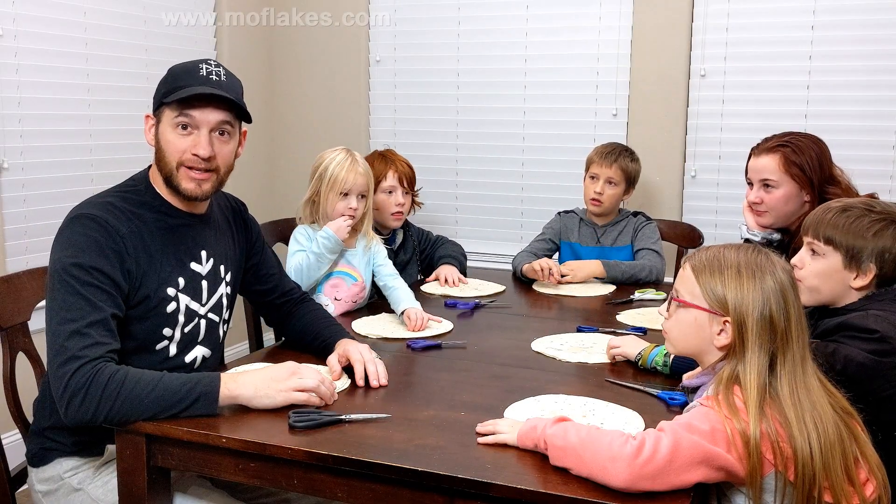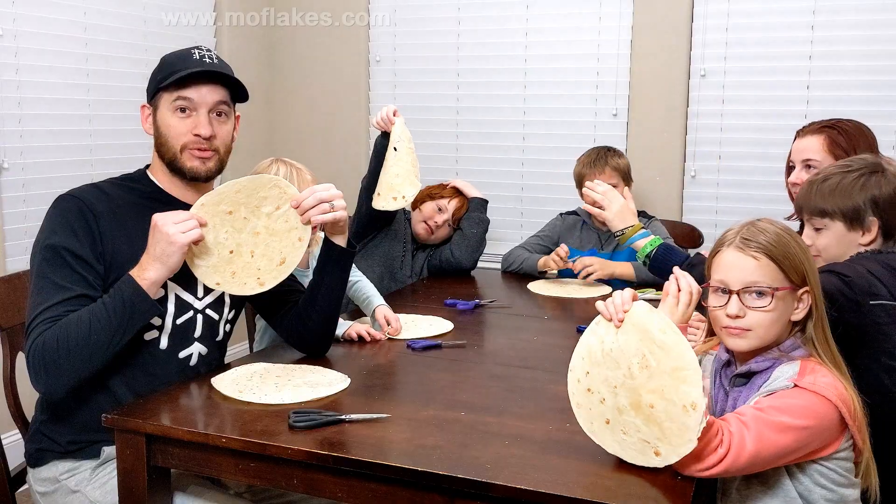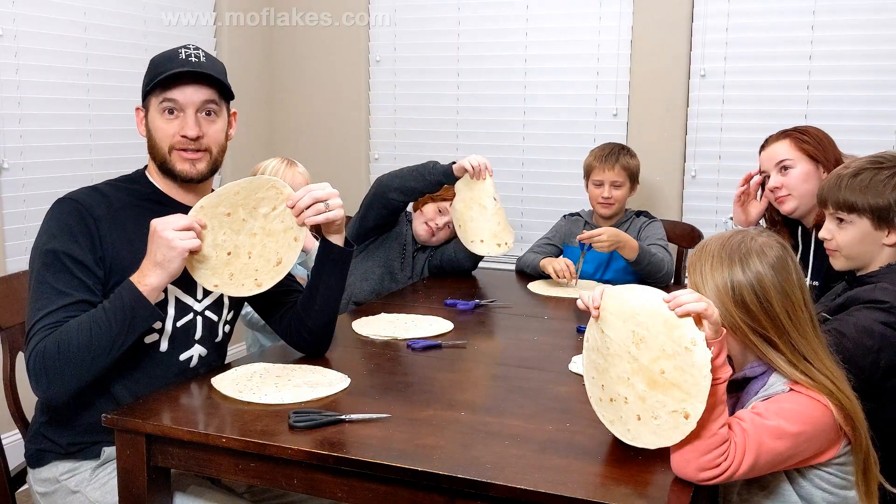Hey, welcome back to Milk Flakes. We're going to make tortilla snowflakes. Everyone hold up your tortilla. They will look like snowflakes or something similar.